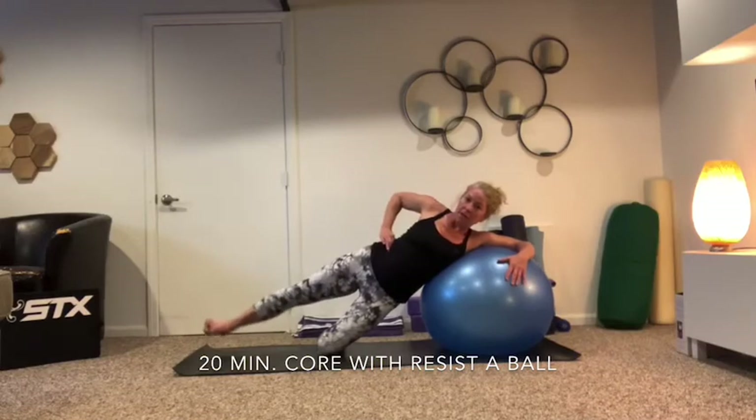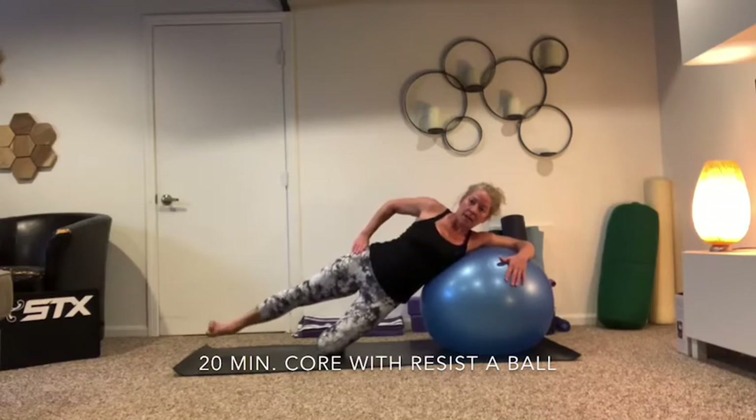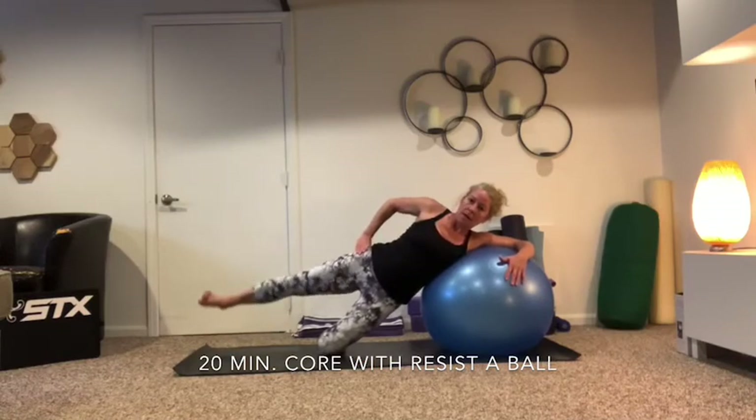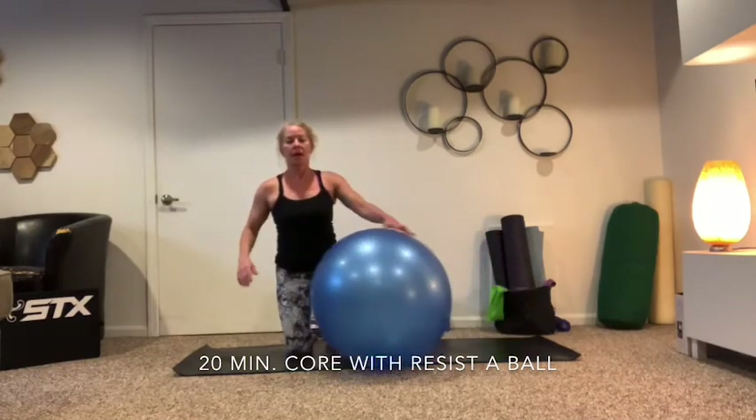You can feel a little bit working through here — make sure the leg is behind you. I'll do eight of these — seven, six, three, two, and one. So now roll it all the way up and switch sides.